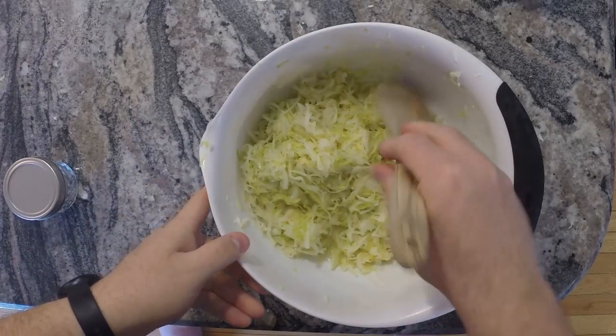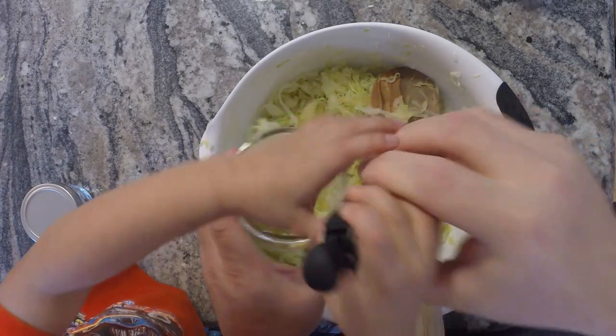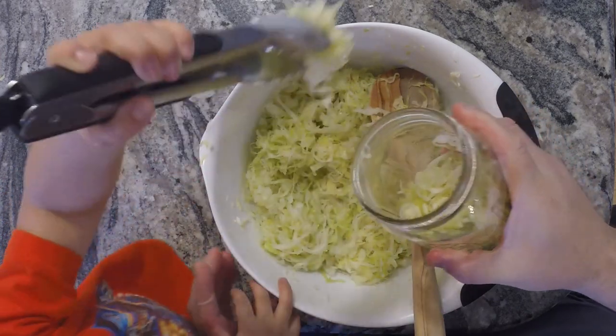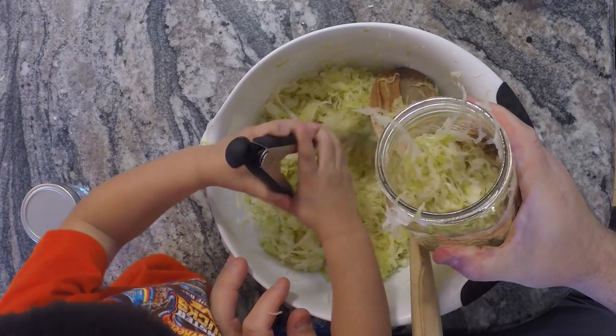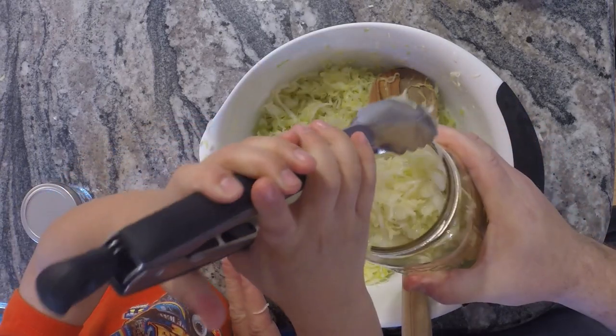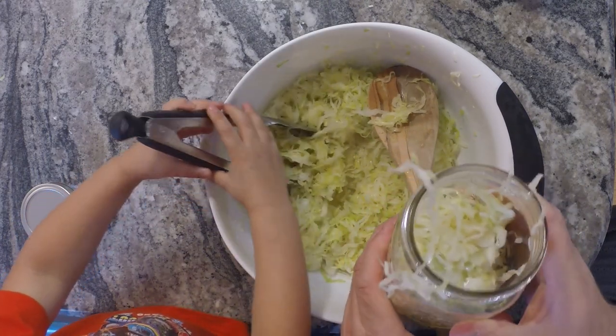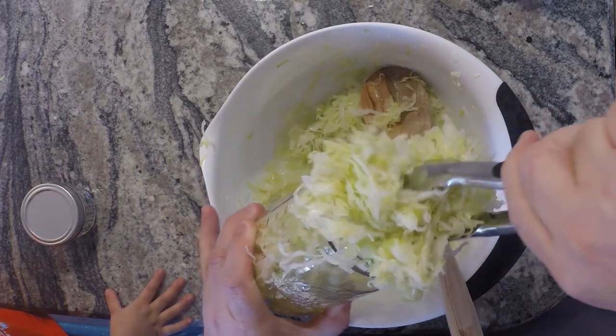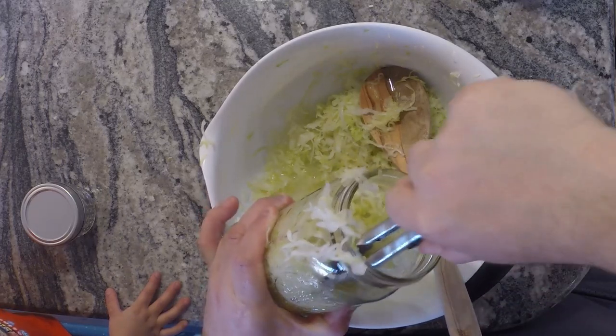It's been an hour. You can see with a spoon there's a bunch of liquid at the bottom — the cabbage has been resting an hour now. We've crushed it all up. We're going to take it and place it in this one-quart mason jar. We want to pack this in as well as we can.